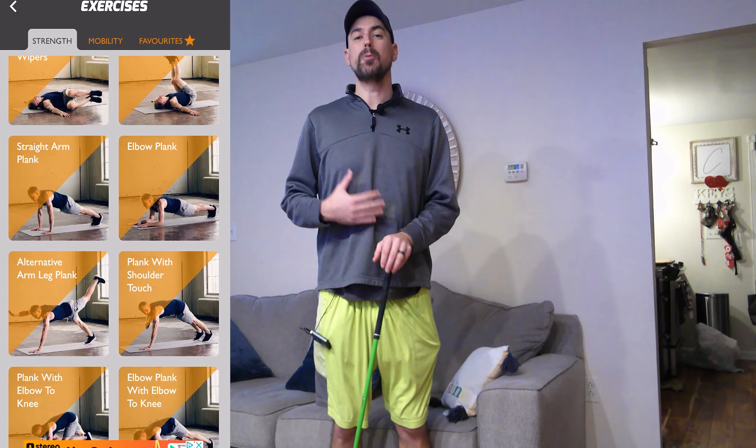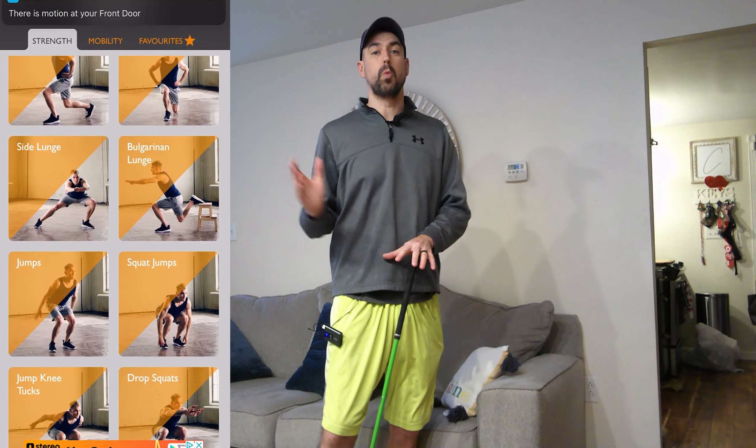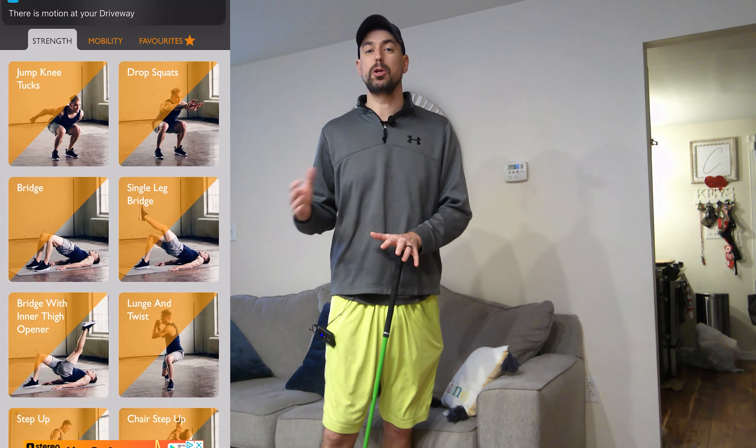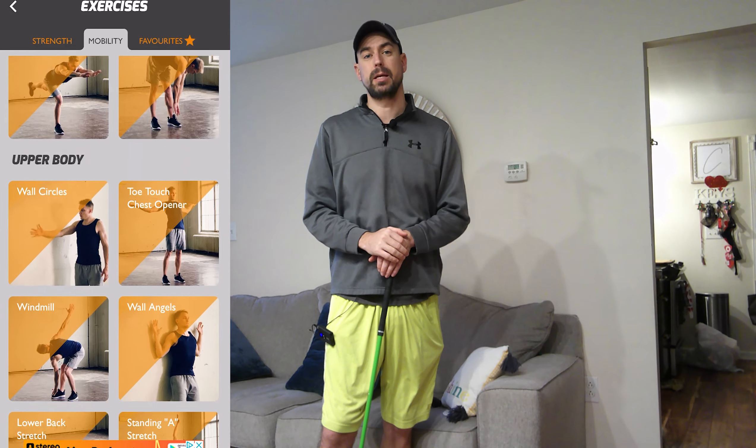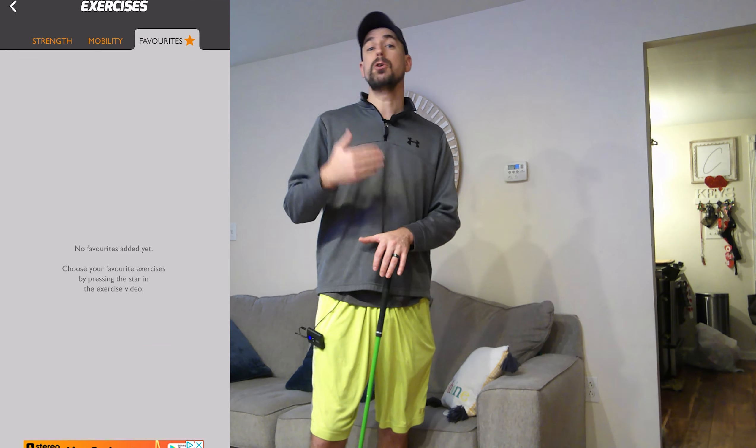Number two is a cool app I found on my phone. It's called Longer Golf Drive — I'm going to pop up some screenshots here for you. It's a free app on iPhone called Longer Golf Drive. It's a series of exercises, and it reminds you every day to do them. It's got stretches, it's got some lower body, and it's got some core work to help you build strength.